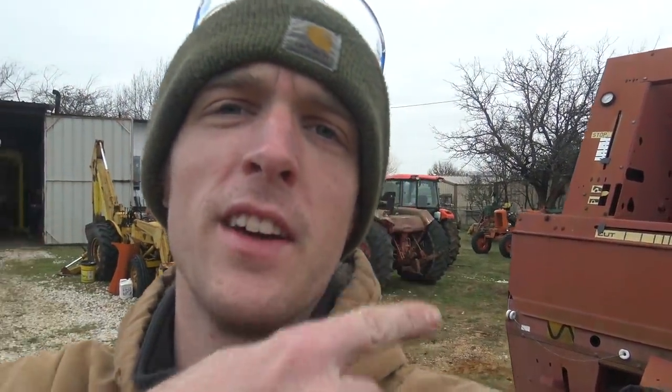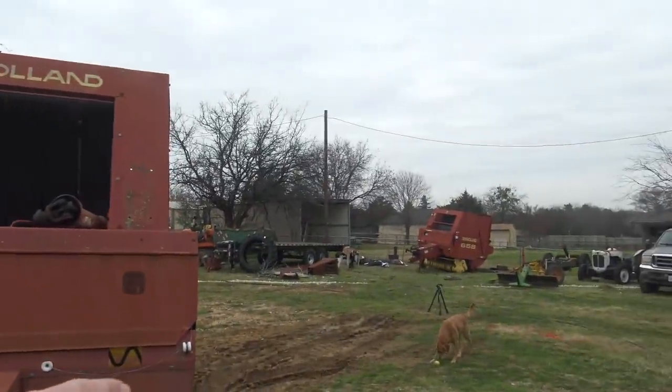Before we rescue the 658 baler, we have to take the one good tire off of this and get ready to put it on the baler that's stuck right now. We're going to take this up to the shop. The 658 baler is the one that's stuck in the mud over there, so we got to get the tire off of this that goes on that. I know it's complicated — it makes sense in my mind.